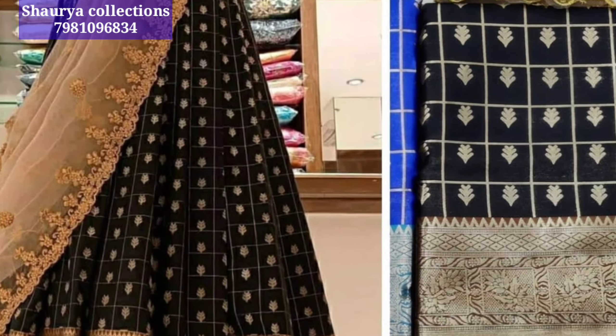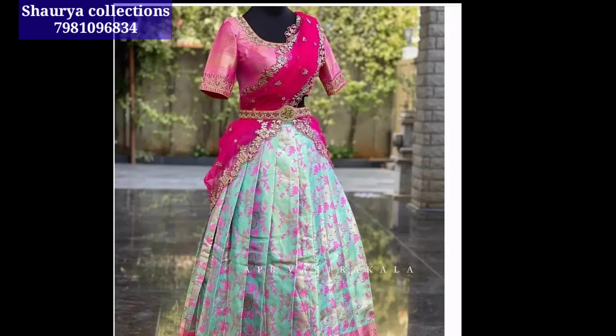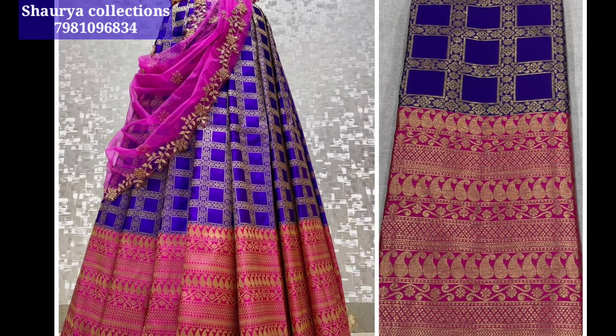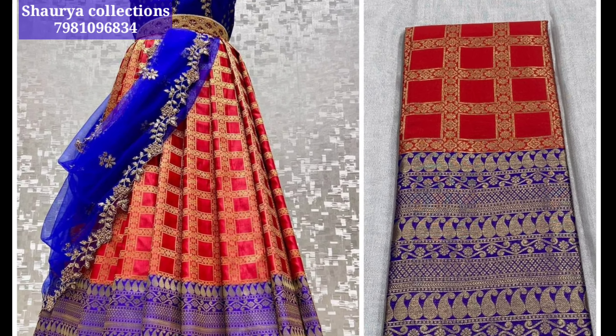We have a first page of order and booking. For complete details: the lehenga and blouse are 80cm, and the set is 2.5 meters.